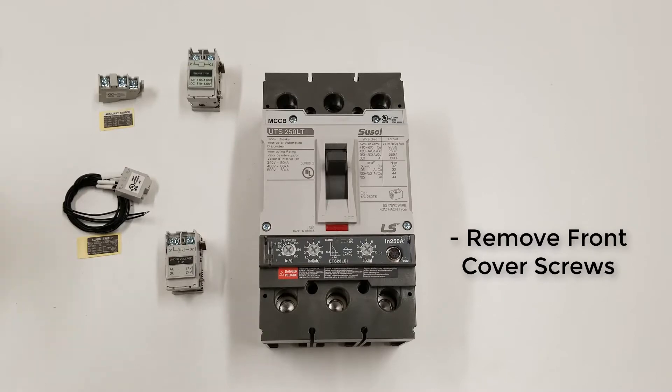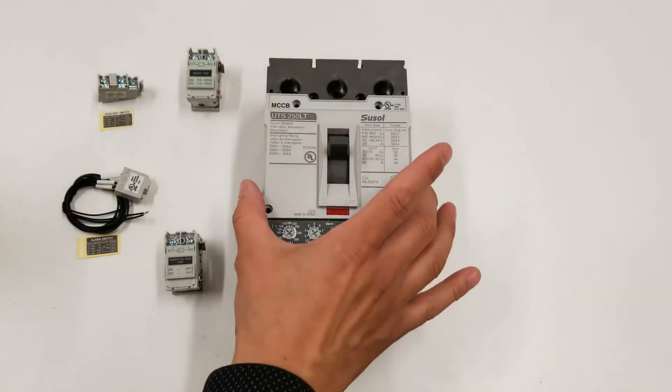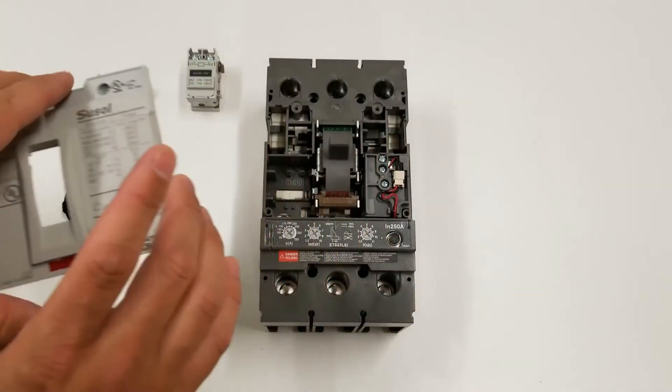The next step is going to be to remove these four screws here. Once those four screws are removed, you can simply remove the front cover.